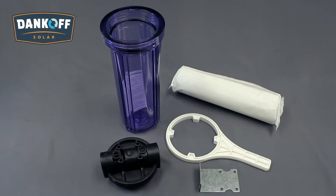It is important to note that the Dankoff Solar Flowlight Booster Pump cannot tolerate dirt. When installed, the water must be filtered clear prior to reaching the pump head. Seen here is a Dankoff Solar Filter Assembly Kit, sold separately as an accessory.